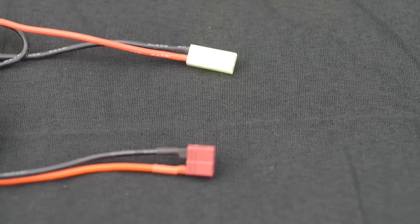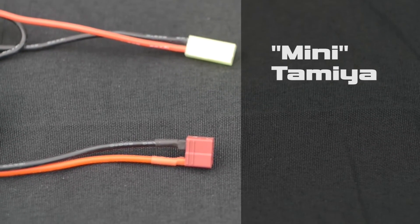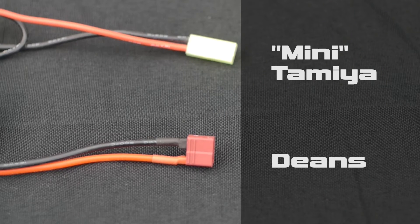We offer two types of connectors on our batteries: the mini Tamiya and the Deans. Deans is more commonly found on our lipo batteries.